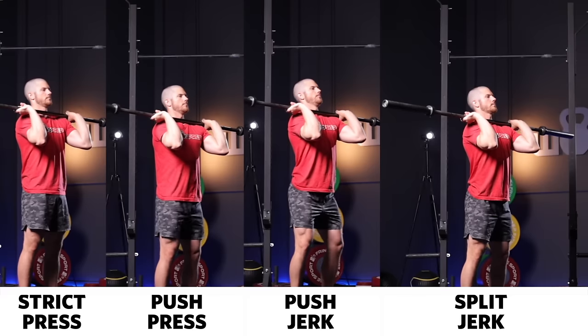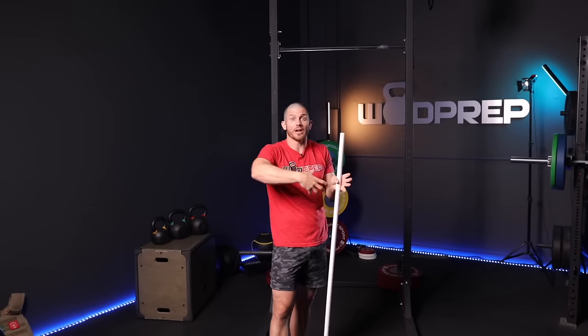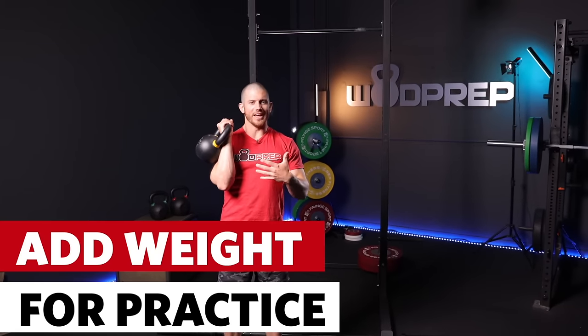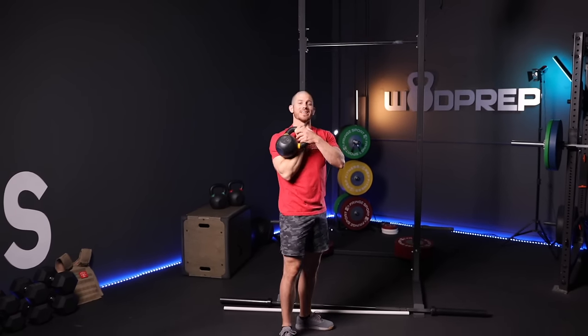That is the press. From this strict press, we can start adding more complicated movements like the push press, push jerk, split jerk, and the thruster, which is a front squat combined with a push press. All of these different movements can be built off this simple strict press. If you're comfortable, start adding some weight — a barbell or a kettlebell. You can also take it from two hands to one hand to really focus on developing strength and control with one arm, pressing directly overhead while keeping the weight centered over your body.